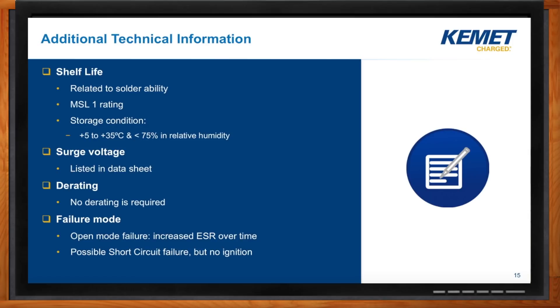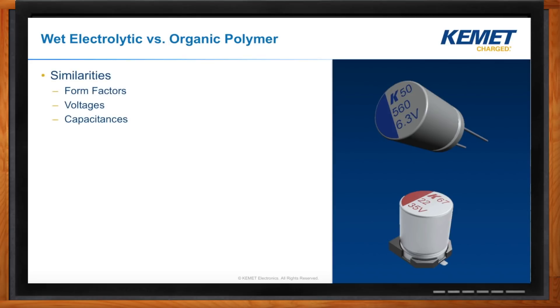How are traditional electrolytic and polymer similar and different? They're similar in form factors — radial lead, surface mount, snap-in — all available in the same packages. The main visual difference is the silkscreen colors. You'll see very similar voltages and capacitances. For the highest voltage parts — 300 to 400 volt range — it's still done with wet electrolytic, but polymer voltages keep going up. For 50 volts and below, they're nearly identical. In terms of price, they're typically in the same ballpark. With lower ESR you get more effective capacitance at switching frequencies, so you may be able to use fewer components, contributing to lower overall cost.